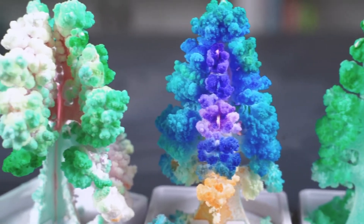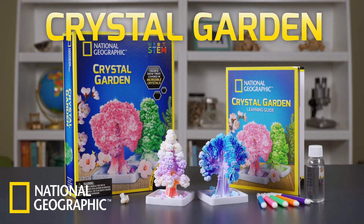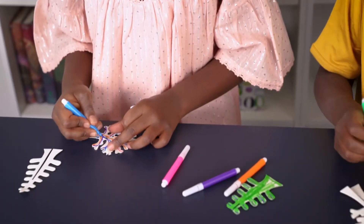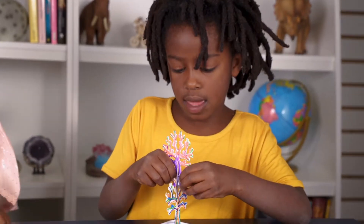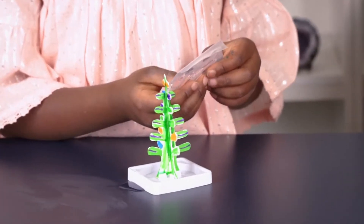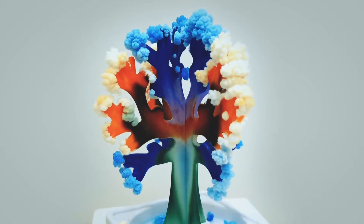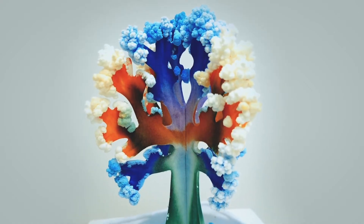Grow incredible crystal trees with the National Geographic Crystal Garden. Simply color your trees with the included markers, set them in their bases, and add the crystal growing liquid. Crystals begin to blossom within minutes, and trees are fully covered in as little as six hours.